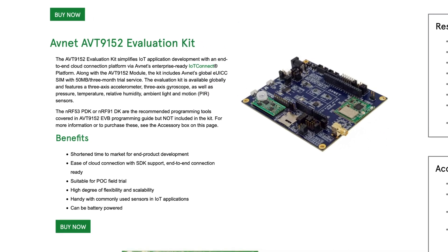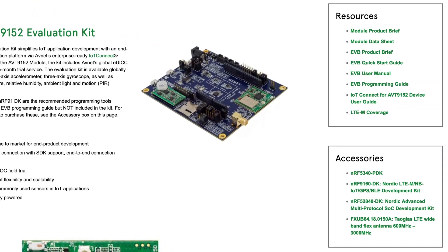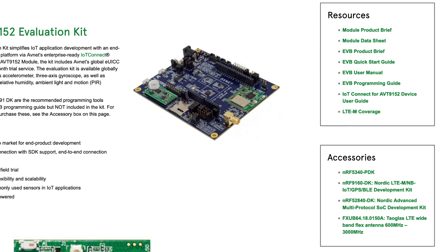Over on the right in the accessories box, you'll find links to purchase the NRF development kits, which can be used to program this module. You'll also find this resources box, including a link to the quick start guide, which we'll be using in a minute. But enough talk, let's get this kit out of the box.